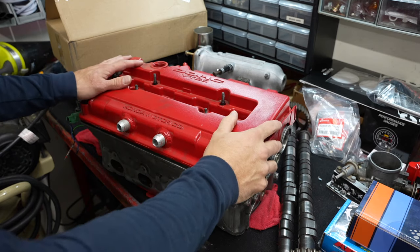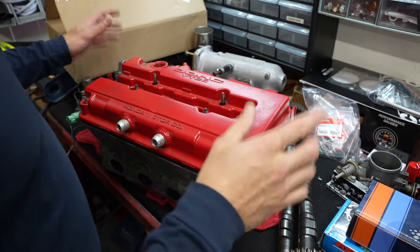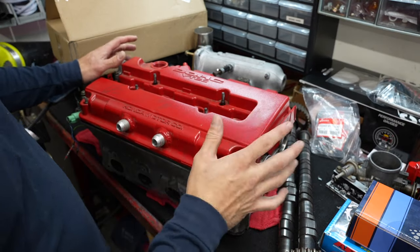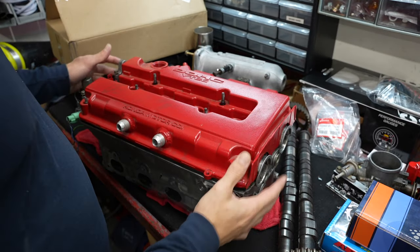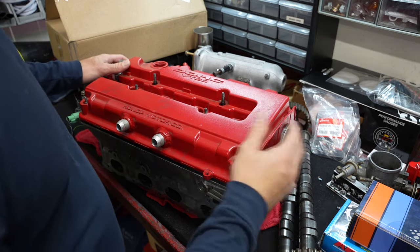All right, here we go. This is a 1999 Honda Civic B16 VTEC cylinder head — it's a PR3-4 cylinder head. I'm going to use some stock cams. I've got some other components — injectors and things like that — that I'll go through later.